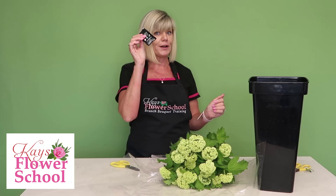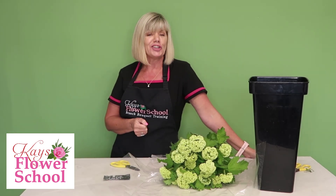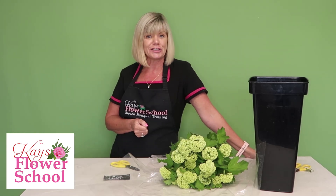Place in tepid water with your flower food added and it's absolutely amazing — it'll bring them back up. Join us each day for today's top tips over on Case Flare School social media pages.